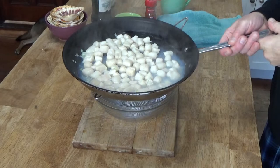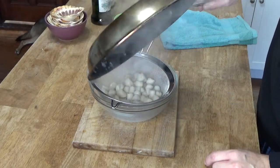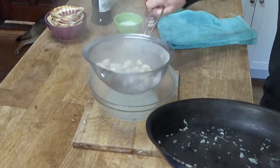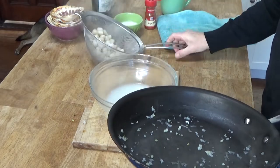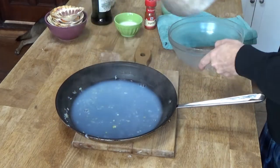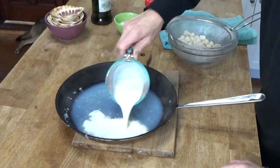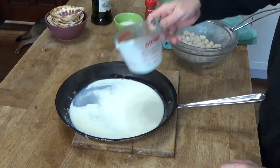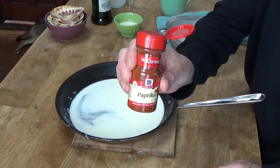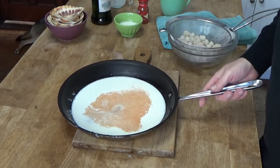The scallops have simmered for about two minutes and are just springy to the touch. Pour them through the sieve so that the cooking juices escape into the bowl below. Return the cooking juices to the skillet, and also to the skillet add a half cup of heavy cream — because you cannot have a French dish without a half cup of heavy cream. Also add just a dash of plain old paprika, about a quarter teaspoon or so. Bring this back to the boil and I'll come back.